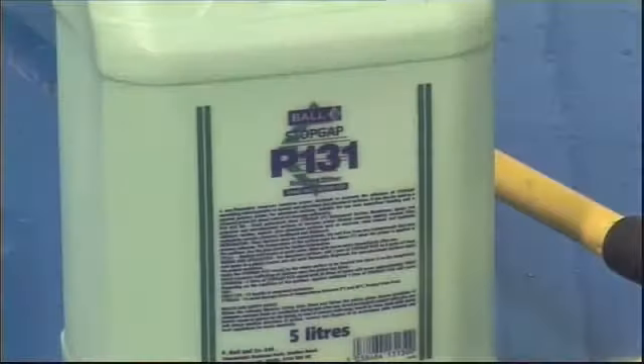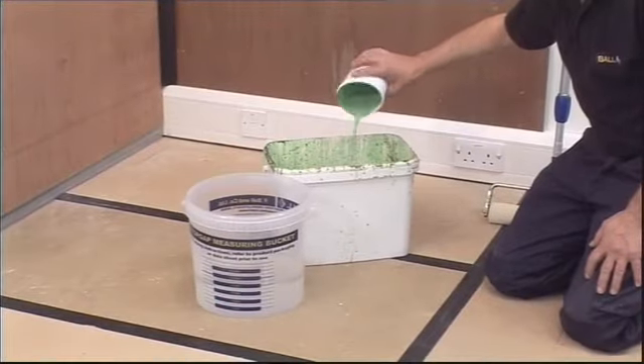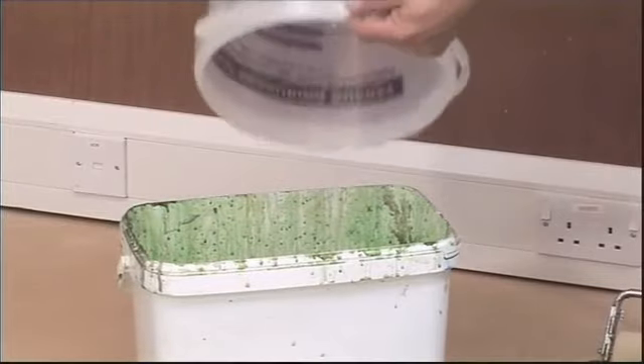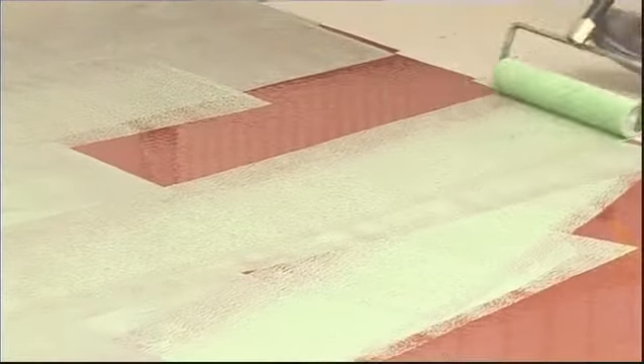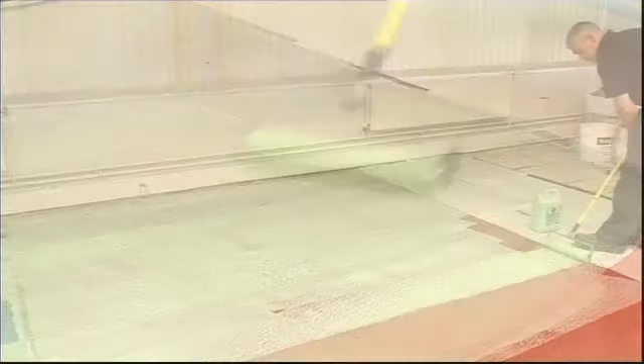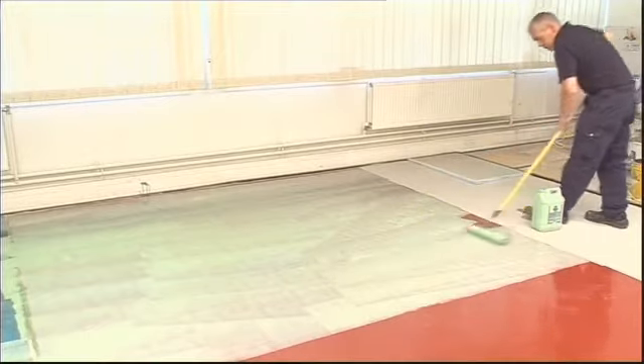Ensure that the subfloor incorporates an effective damp proof membrane. Shake well before use. For absorbent surfaces, add one part Stopgap P131 to four parts of clean cold water. For non-absorbent surfaces, apply the Stopgap P131 primer undiluted. Apply the primer evenly to the whole surface to be treated and allow it to dry completely.